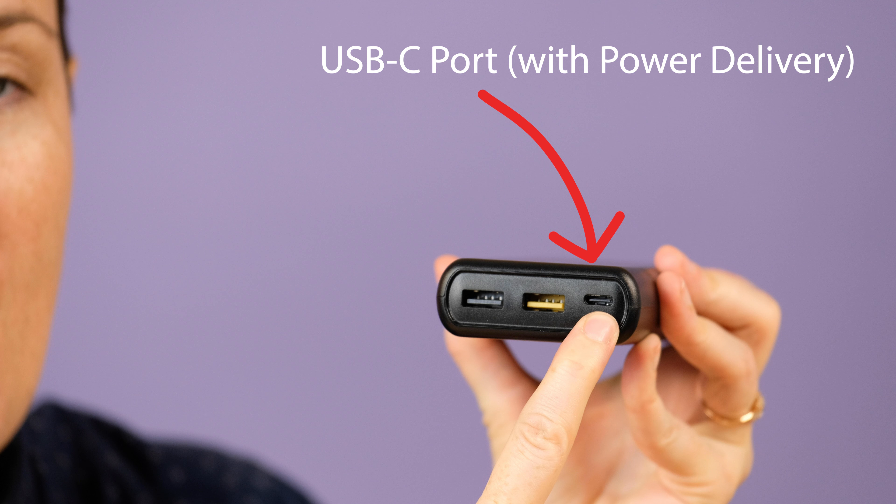Hey, Lauren here from Honest Reviews and today we are looking at the PowerAd Energy Cell 20,000 portable charger with power delivery.